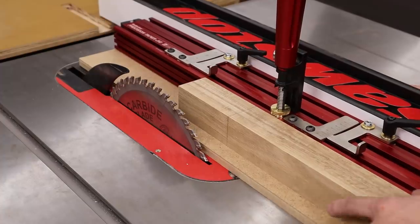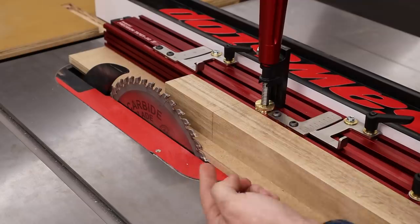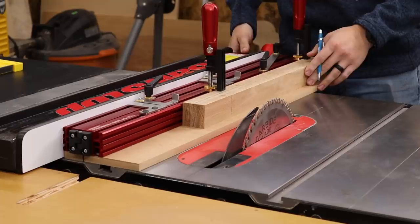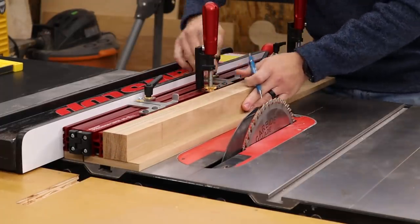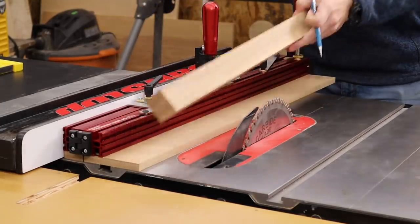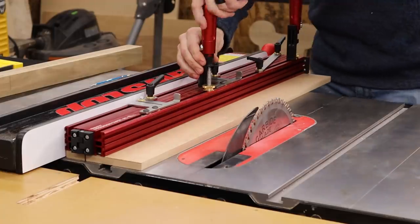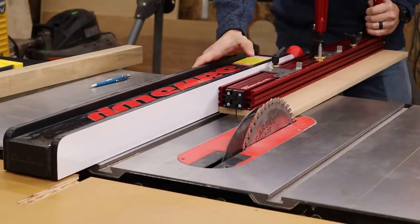Before we get started cutting, I need to align my fence so that the line on my workpiece comes in contact with my blade, because that's where I want to start my taper. But the sled is getting in the way right now, so I'm going to trim it down so that my line can meet the blade. I'll grab my workpiece, slide it to the very front, and mark how much room that takes up. Then I'll set the taper jig back to zero, lock my handles down, and align it with my blade to cut off the necessary amount.